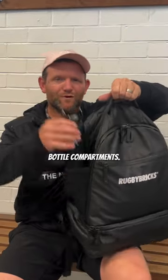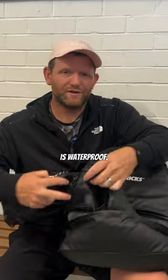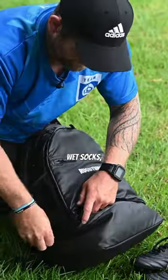For a start, two-sided water bottle compartments. At the bottom you can have your rugby boots — dirty, muddy — this whole thing is waterproof. I love being able to take my boots off at the end of the session, chuck in my wet socks and wet training gear.